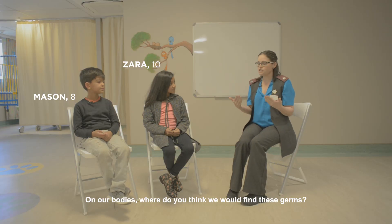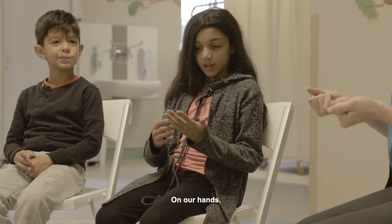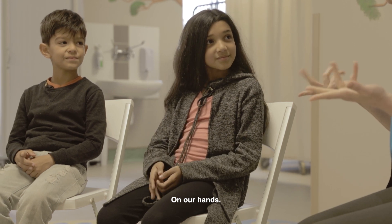On our bodies, where do we think we would find these germs? On our hands. Yes, on our hands.